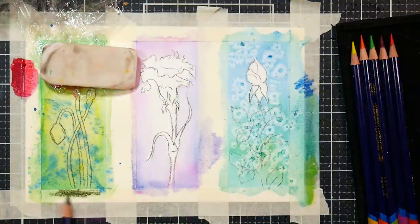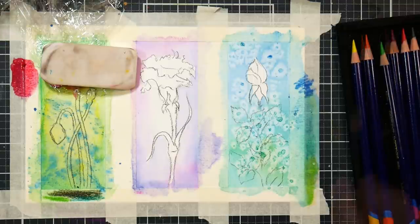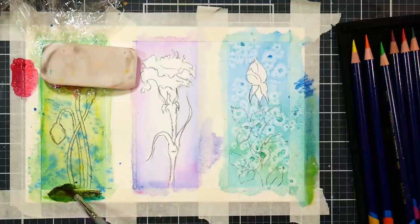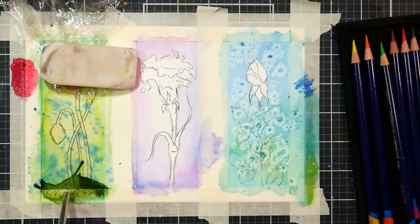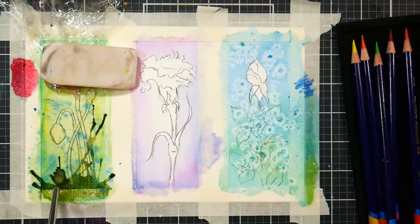And I have another technique that involves a kitchen item — this time a straw. We're going to make another big pile of ink by scribbling a bunch of green ink at the bottom of our paper, and we're going to liquefy that with water and make some really juicy ink. Then simply use a straw to blow up — I'm thinking blades of grasses — from that pile of ink that you made. It's random, and it looks really cool.